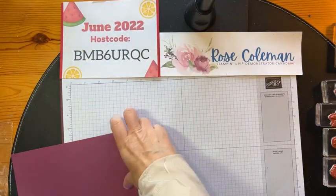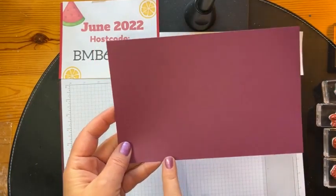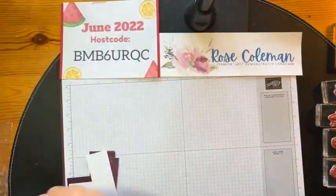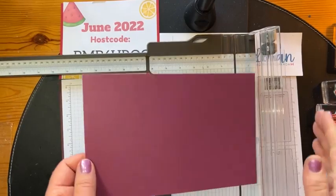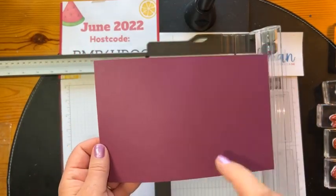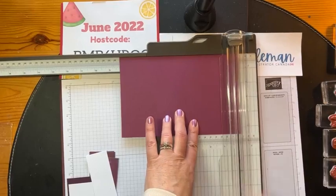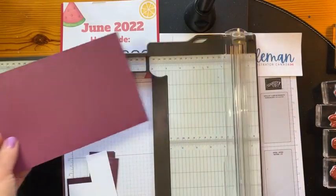I'm going to share with you this little strip of paper in just one second, but let's start with the base of the card. Here I have a piece of Rich Razzleberry — half of a sheet, our normal size for a regular card, so eight and a half by five and a half. We're not going to score it in the middle. First thing I'm going to do is bring in my paper trimmer and trim this to eight and a quarter — so it will be eight and a quarter by five and a half. We're going to trim off that little quarter inch.